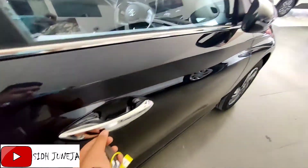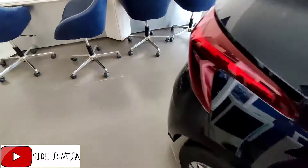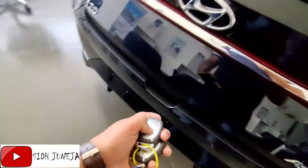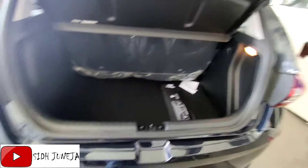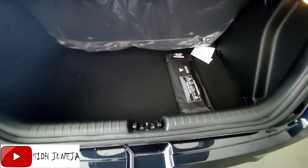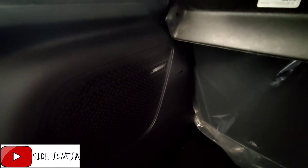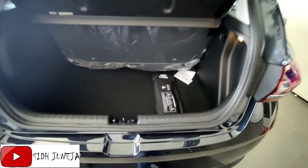Let's open the boot and talk about the boot space. The boot space is very nice. You will hear a response when opening, and in this variant you get a boot lamp as well. Now let's go into the interior and talk about it.